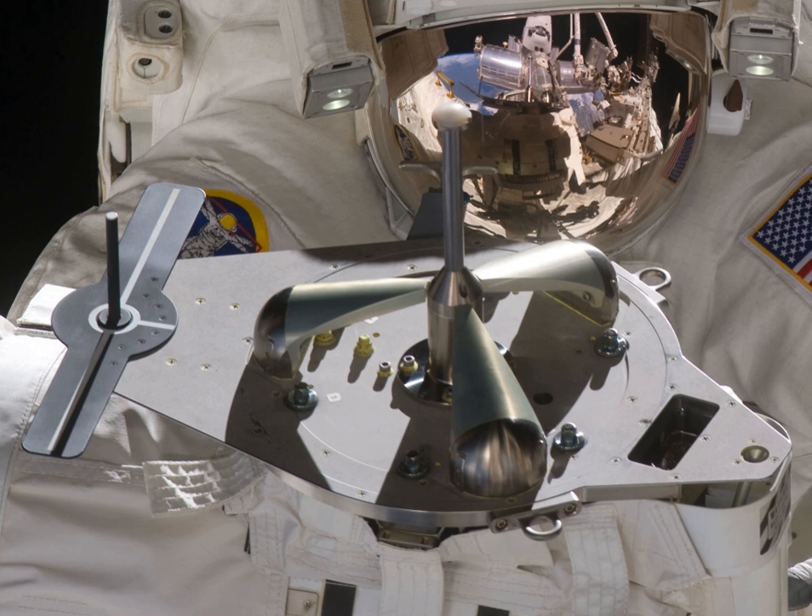The North American grapple fixture was developed at Spar Aerospace in the 1970s. Its invention is credited to Frank Mee, who also invented the Canadarm end-effector for the Space Shuttle. The grapple fixture design was further refined by Barry Tebb.